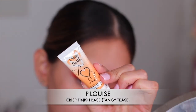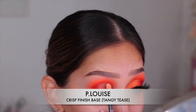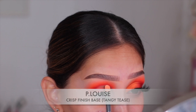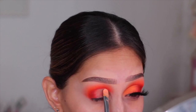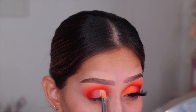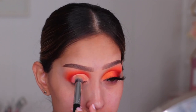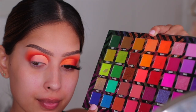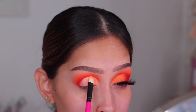Moving on to cutting the crease, I'm using a P. Louise crisp finish base. These bases have a blank canvas formula — they're just colored bases, which are amazing. I went ahead and cut my crease with this shade — I'll leave the shade name down below in the description box. There is the crease, nice and cut. As you can see, it's like a light orange creamsicle color. It's perfect and it's going to make sure that the orange we put on top really pops.